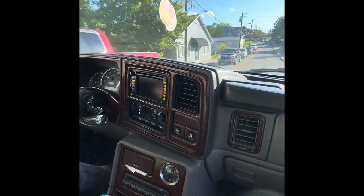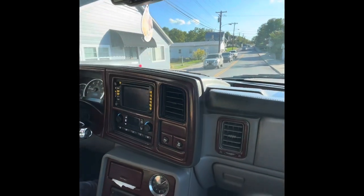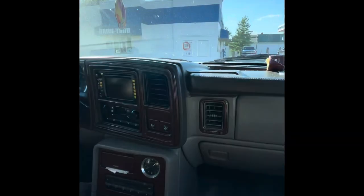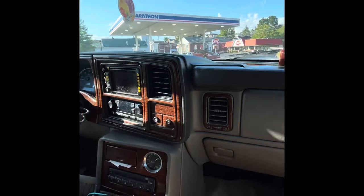2004 Cadillac Escalade. As you can see, we are driving around. Runs and drives good. We're going to pull into the gas station and get some gas real quick, and then I'll pop the hood and show you what the motor looks like.